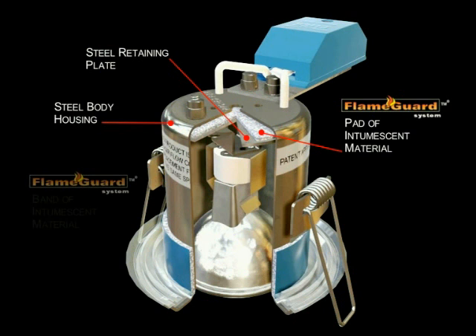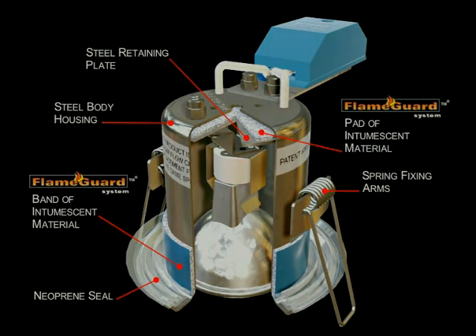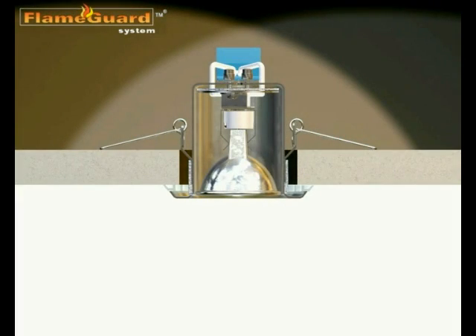The Flameguard downlighter range is made exclusively from first-rate materials. As well as offering fire protection, Flameguard also stops sound migration through ceiling voids.